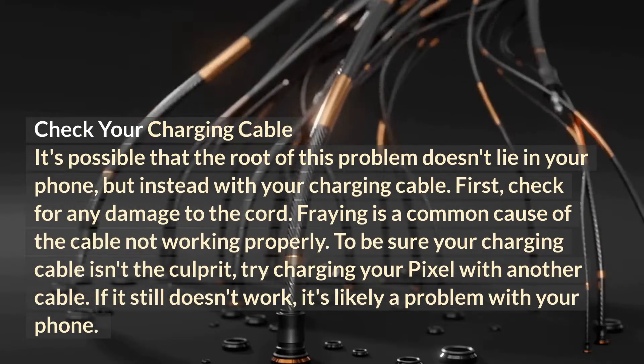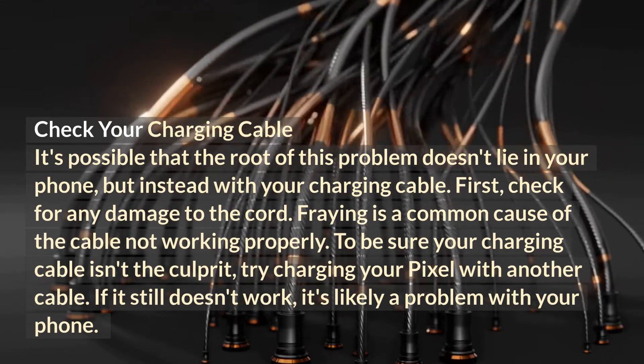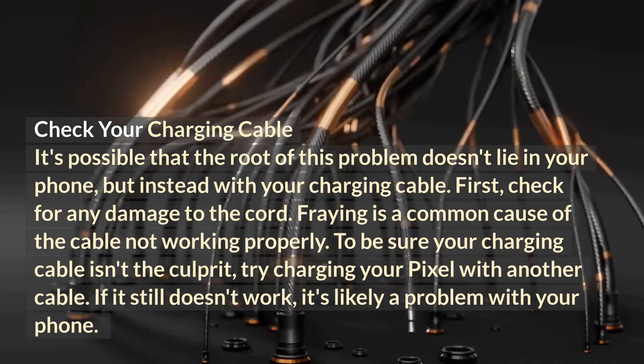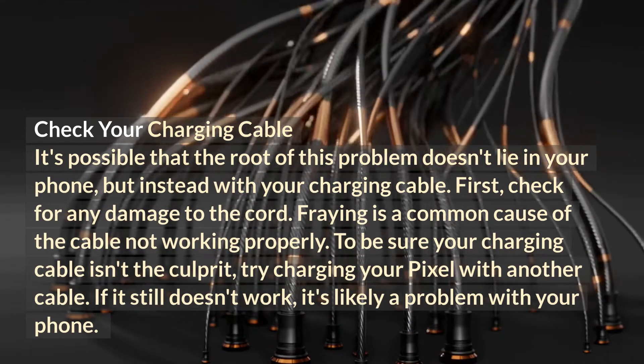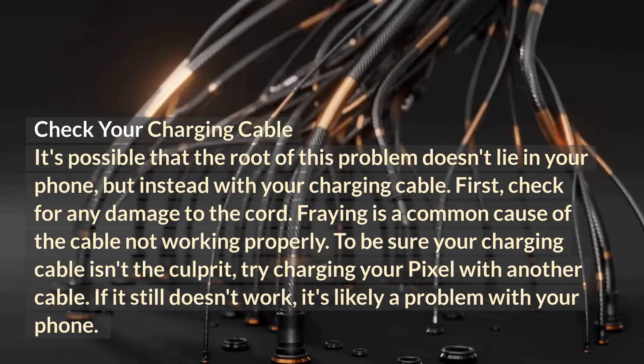Check your charging cable. It's possible that the root of this problem doesn't lie in your phone, but instead with your charging cable. First, check for any damage to the cord — fraying is a common cause of the cable not working properly. To be sure your charging cable isn't the culprit, try charging your Pixel with another cable. If it still doesn't work, it's likely a problem with your phone.